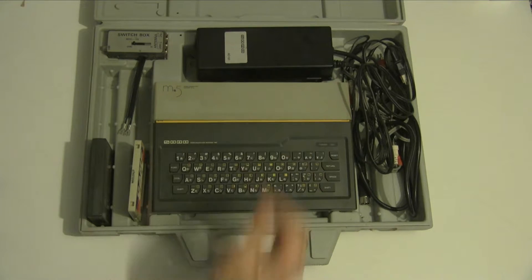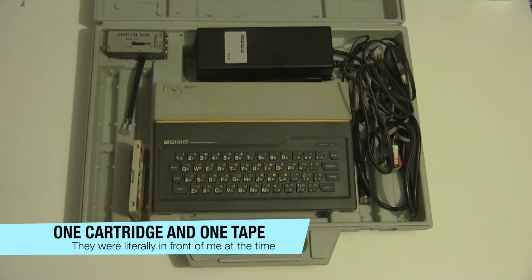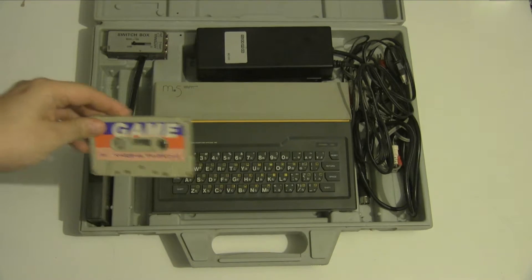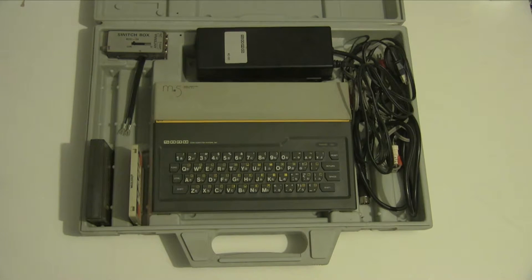It's got an external power brick, quite a hefty one as well. This is a Japanese one so it's running at 50 hertz and 100 volts, and therefore I need a step-down converter to use it. It came with two cartridges: the BASIC I cartridge, and this tape just marked as 'game' which actually has two games on it — baseball and Zack Bannick — and also a TV configuration program so you can get the colors right on the TV.